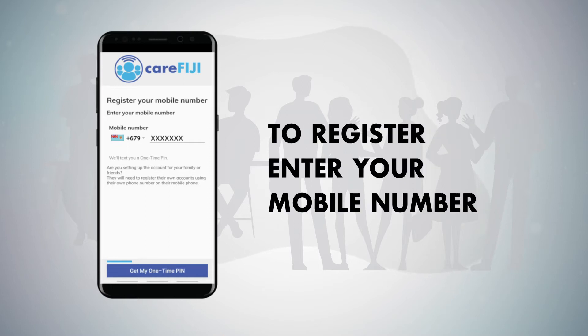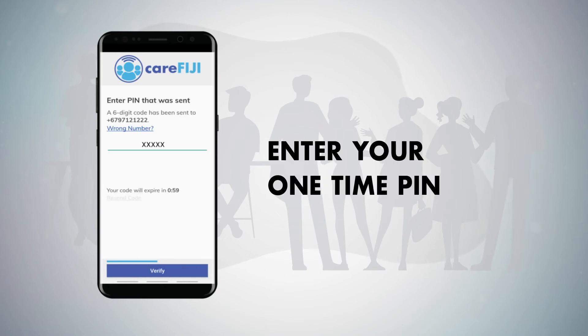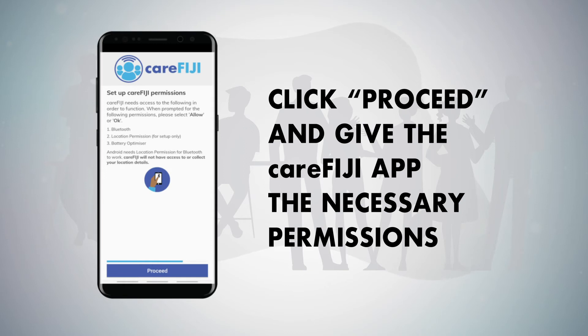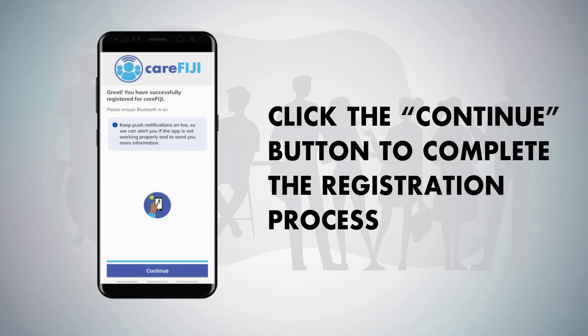To register, enter your mobile number and click Get My One-Time PIN. Enter your one-time PIN and click Verify. Click Proceed and give the CareFiji App the necessary permissions. Click Continue to complete the registration process.